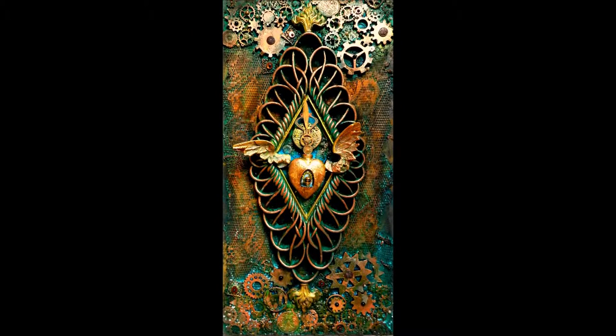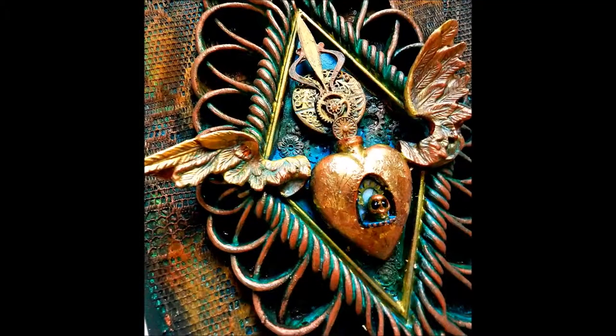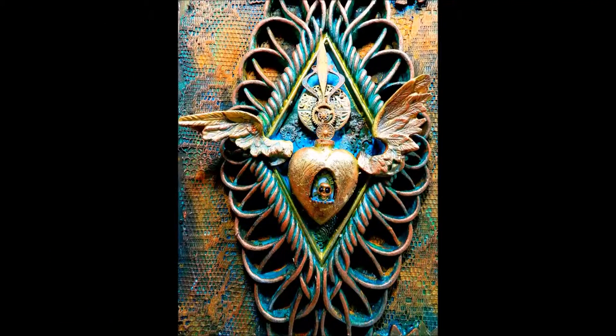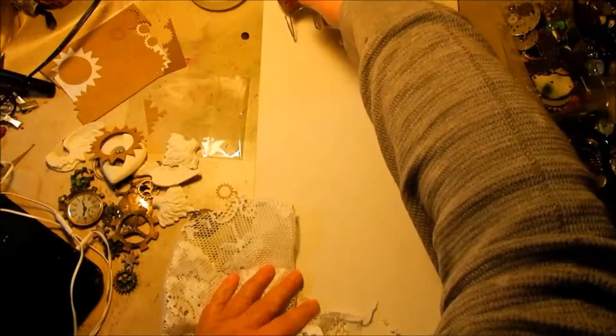Hi everyone, I'm Christy Taylor. Today I'd like to show you how I created this canvas — just look at that gorgeous steampunk creation! I just love steampunk and I love all things rusty and old. This little piece turned out so much better than I had imagined. I found a new addiction in these Relics and Artifacts by Sandra Everson — I don't know how I ever lived without them — and this is the first piece I had in my mind.